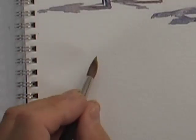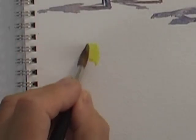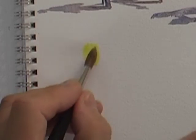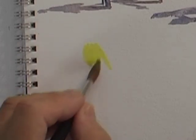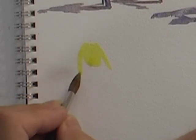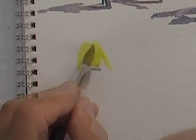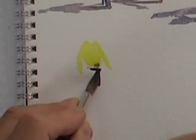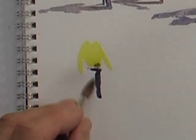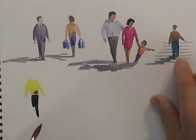Of course we can do exactly the same with a figure walking towards us. Here's this guy with a bright lemon shirt walking towards us. You can see how certain colors automatically demand to be part of the focal point. This time I'm just going to paint one leg, just like the fella going up the steps.